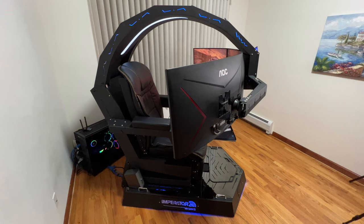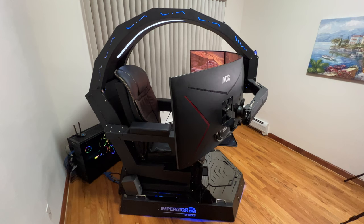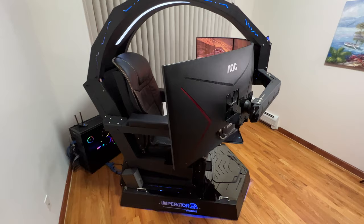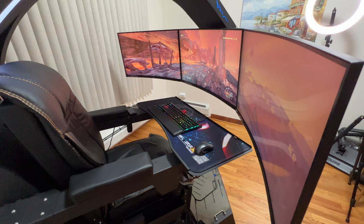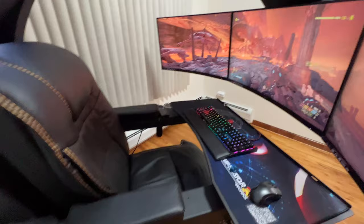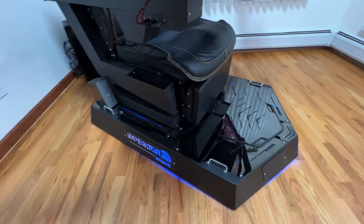Hello everyone, today I'm going to show you the features and my first impressions of this gaming chair I recently got. The main purpose is for work — I'm spending more than eight hours a day using it. I was suffering from back pain and decided to go for this. I have a setup with three 32-inch gaming monitors. I'll go through the features, how it operates, and my initial findings after about a month.